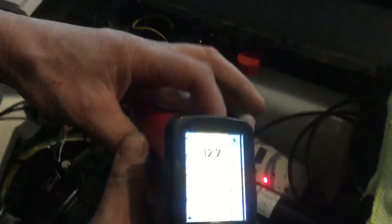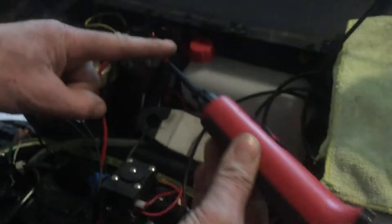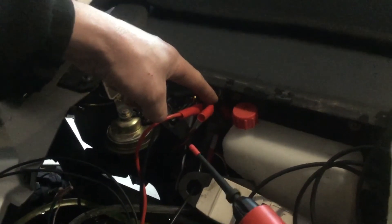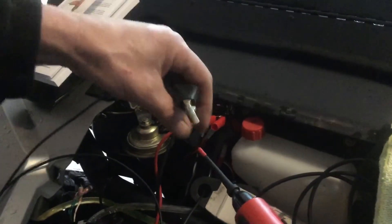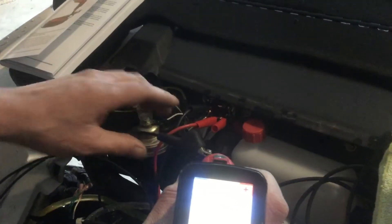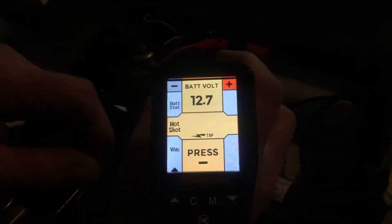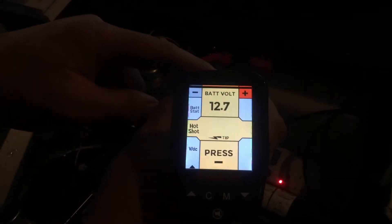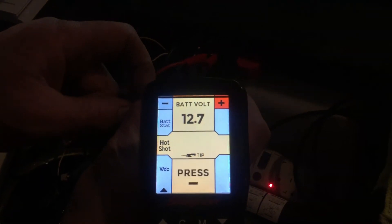I wanted to see what the tool actually does. Essentially it runs a test between the tip of the tool and the battery supply. So if I hook my wire that I want to test up to the tip, it tells me to press minus because it knows this is a positive. So I hit the minus on the top here — I'm going to hit the minus.